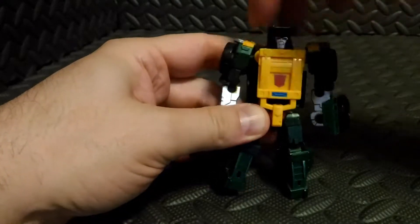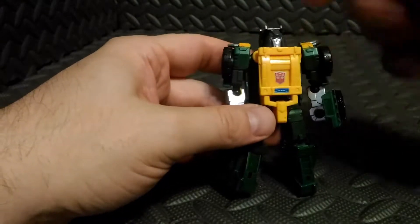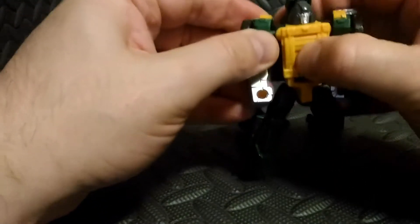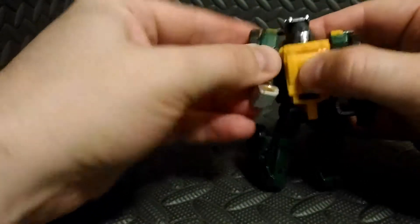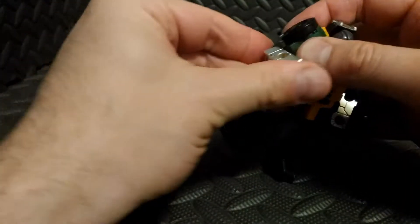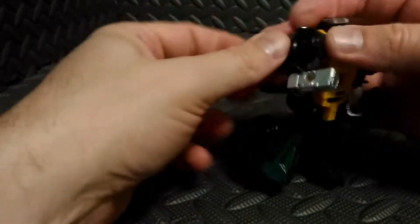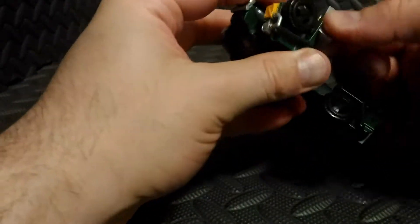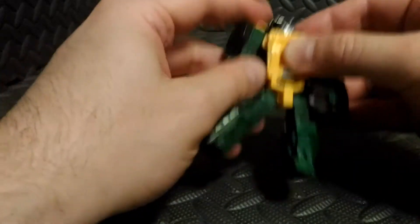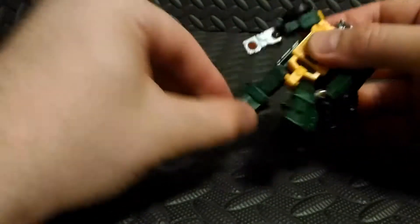His head is a bit tough because there are some extra parts in the way, but his head does spin side to side. His shoulders go up and down and are on a ball joint, giving free range of motion. Elbows are also on a ball joint, so they can do about 45 degrees and pivot side to side as well. There's no waist articulation, but he has ball joints in the hips.